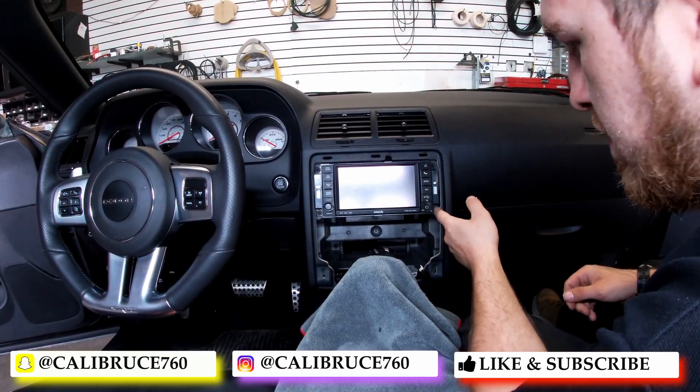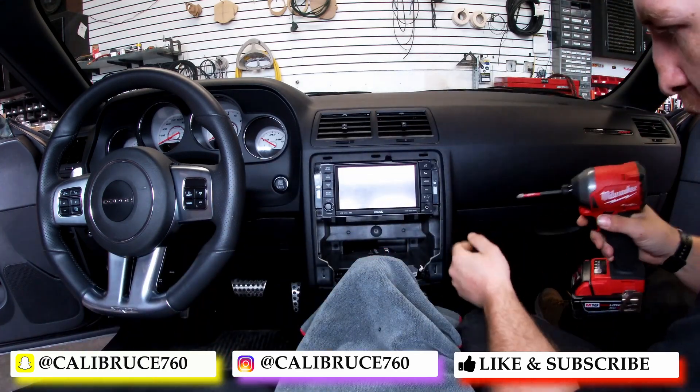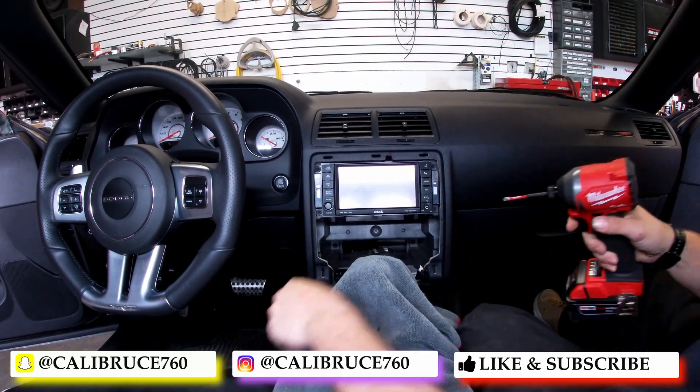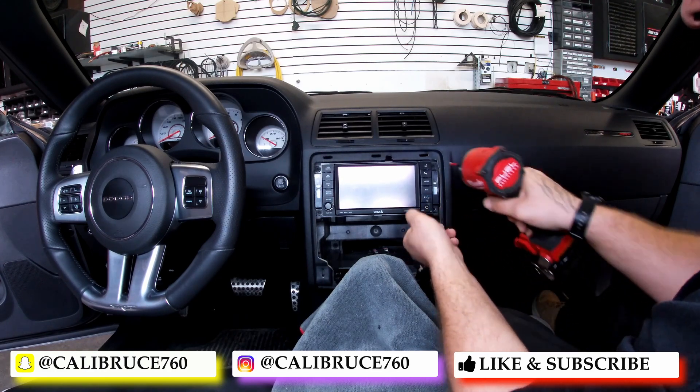It looks like you have versatile screws — either Phillips heads or seven millimeter. Okay, nope, it's not a seven millimeter, must be a six. Pull them out.